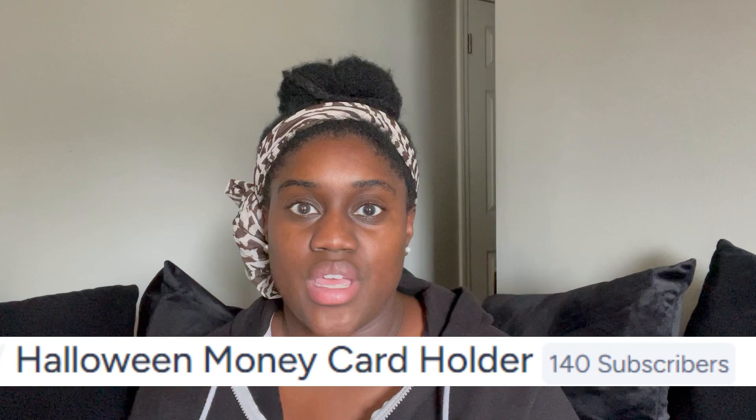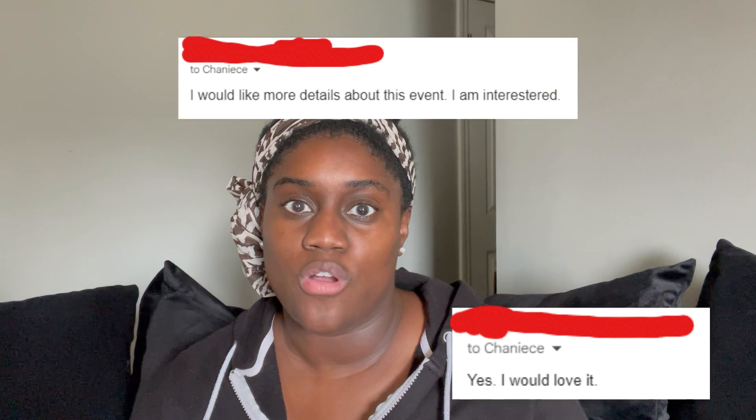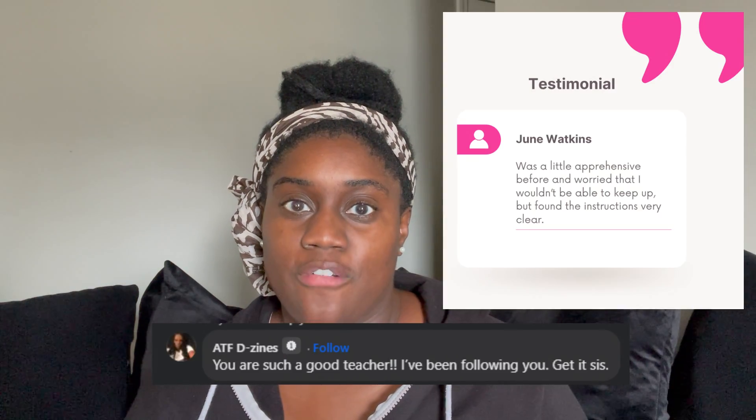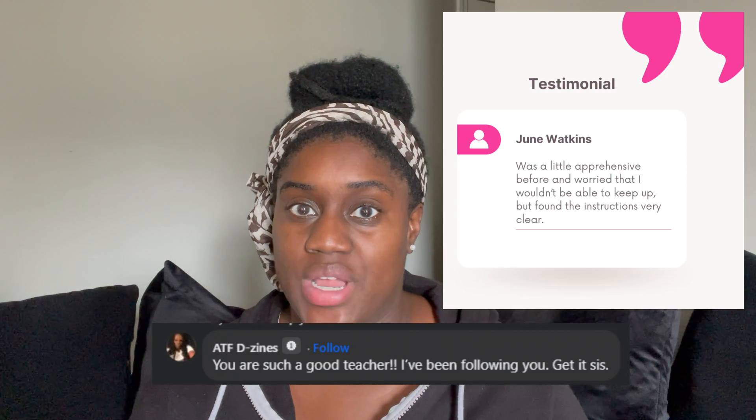Each day you'll receive easy step-by-step instructions, so no more struggling alone. Last year we had 140 of your fellow crafters sign up for the Halloween event, so make sure you get in because you don't want to miss out. Here's some feedback from a couple of your fellow crafters who are excited about this event, and here is another one who had some feedback about some of my other trainings.